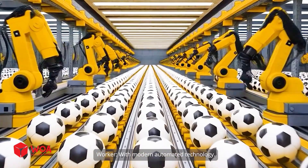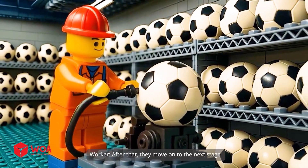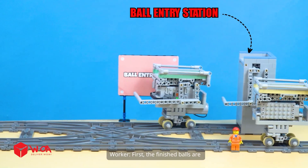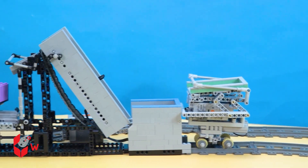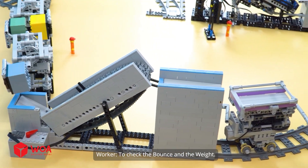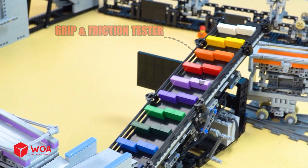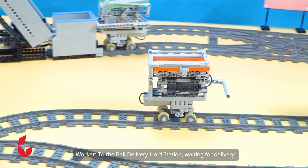The balls are produced with modern automated technology. After that, they move on to the next stage for checks and shifts — quality control and delivery area. First, the finished balls are sent to the ball entry station. Next, they go through a tester machine to check the balance and the weight. Then the balls move to a second tester to check their grip and friction. Finally, the balls are sent to the ball delivery hold station, waiting for delivery.